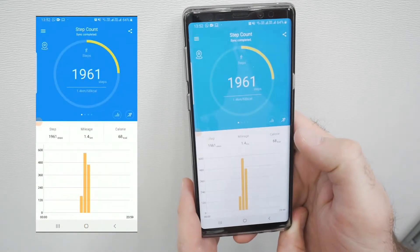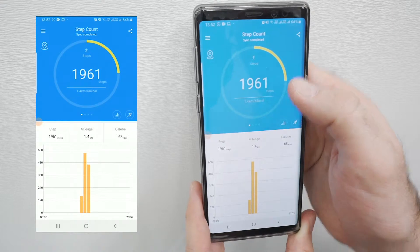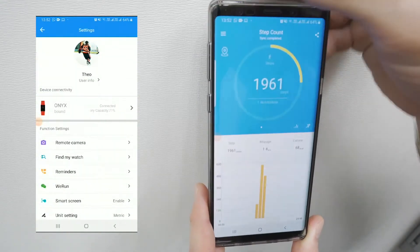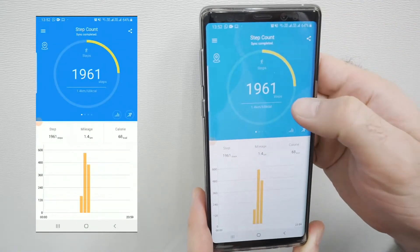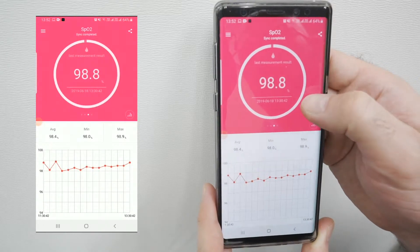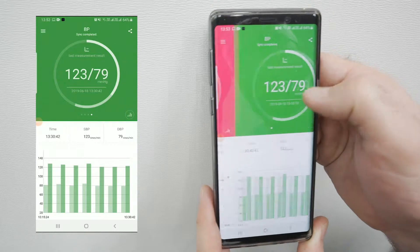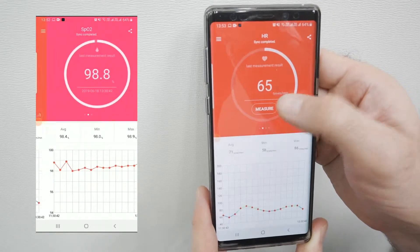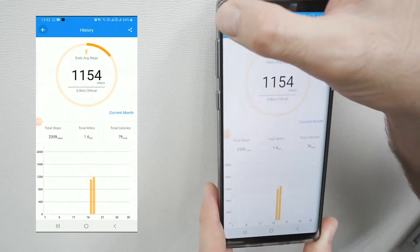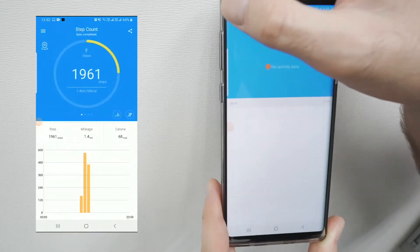From here you can see the functionality of the app itself and how you can go into your account and update all of your information, and also go into each various section to check your long-term progress. As you navigate through the app you can go into each category checking your blood pressure, blood oxygen level, calories burned, movement, and from each section you can get more detailed information, seeing everything from an hourly view to graphs showing your progress.